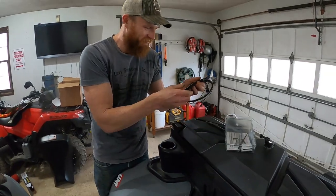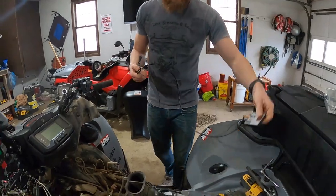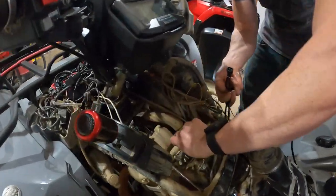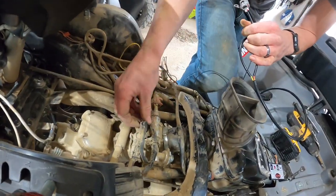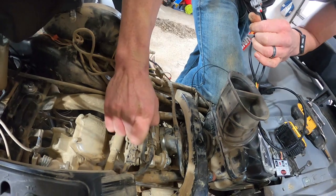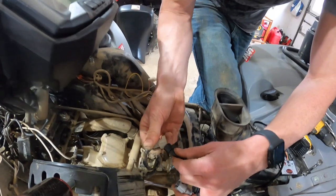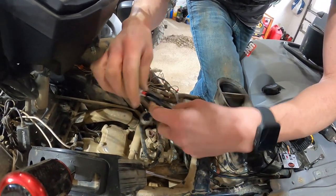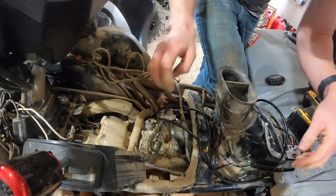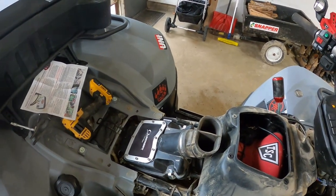Alright, last part — fuel control. Here we go. So yeah, this is just — you unplug this right here, your injector, plug it into here, and then you plug this into here. And then we have to find a ground for this. Fire it up.